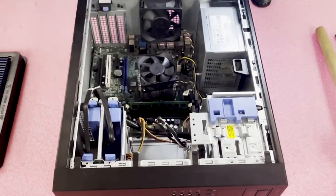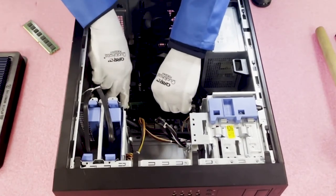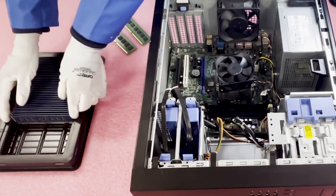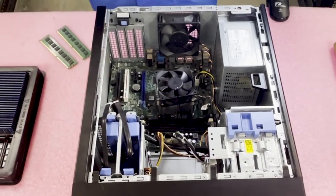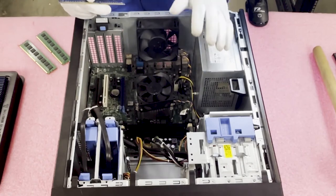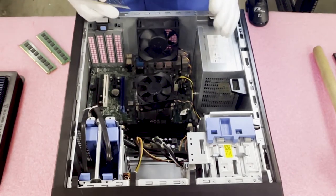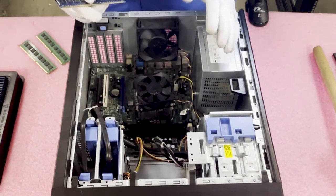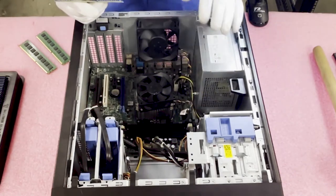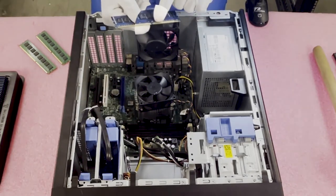Now we're going to pop these out and load the new ones in. I recommend that if this is a machine you have at home, upgrading your RAM is one of the best things you can do to increase overall performance — if not the best thing. A lot of times whatever CPU you have is generally more than adequate. For normal everyday use and applications, RAM is the best way to increase your performance.